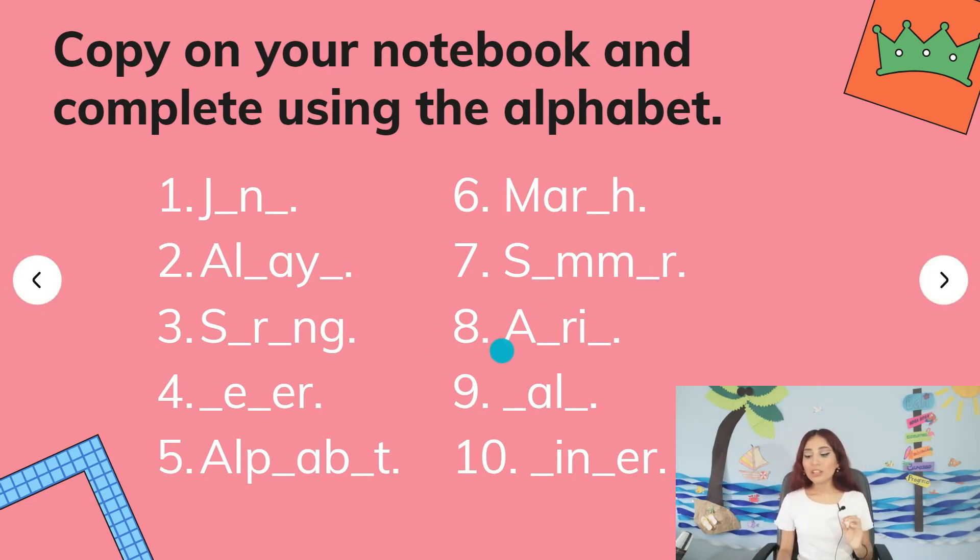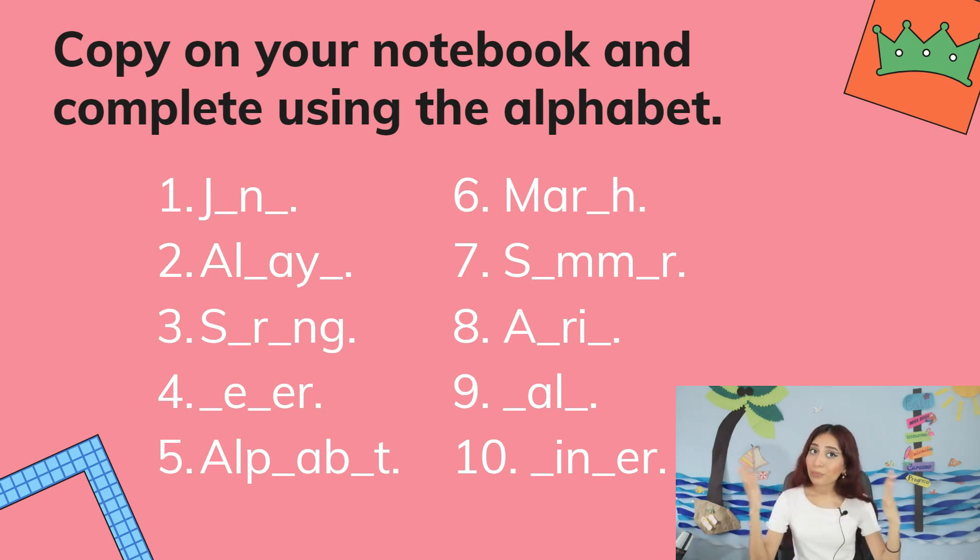Number eight: A, blank, R, I, blank. Number nine — almost there: blank, A, L, blank. What is it? This is a season — I'll give you a clue — this is one of the seasons. Number ten: blank, I, N, blank, E, R. Remember, all of these words can be months of the year, seasons of the year, or adverbs of frequency like always or never. So that's the clue, kids.